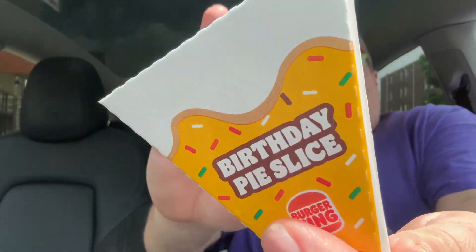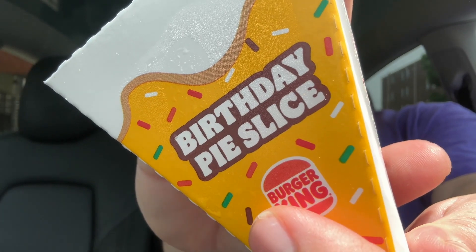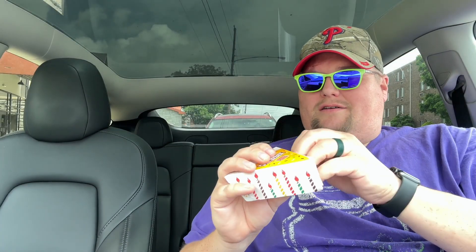All right, let's try out the pie. This is a birthday cake type pie. Here it is — birthday pie slice. Let's give this a try. Let's open it up. Oh my gosh, look at this — this looks cool.